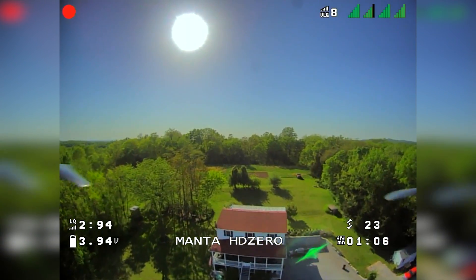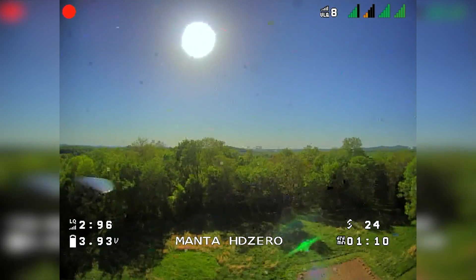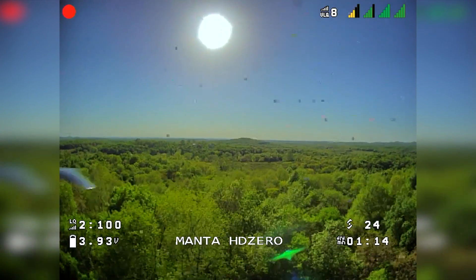I'm flying from my back porch as I normally do. I'm starting to get some breakup going over these woods and realize that I'm in trouble, so I try to turn around. The video recovers for a second, but I lost my orientation — and that was it.